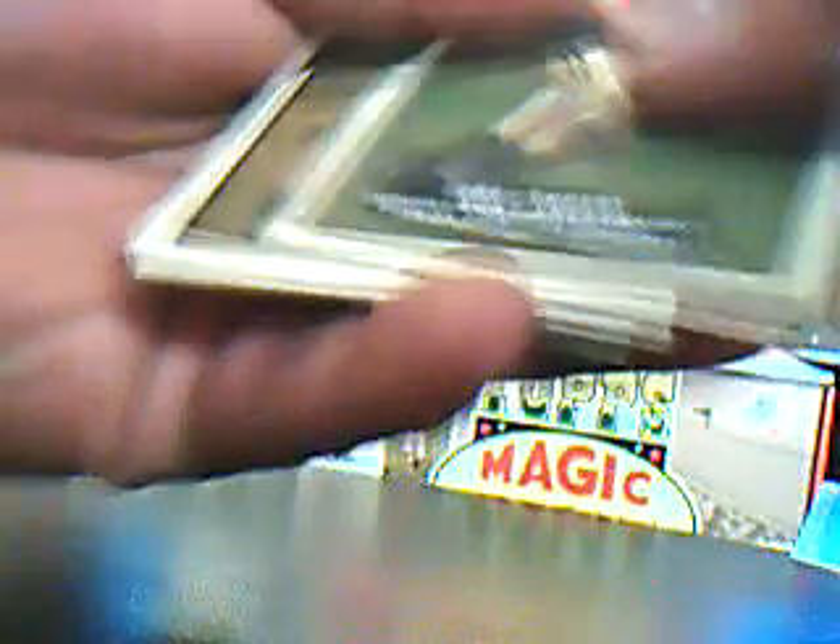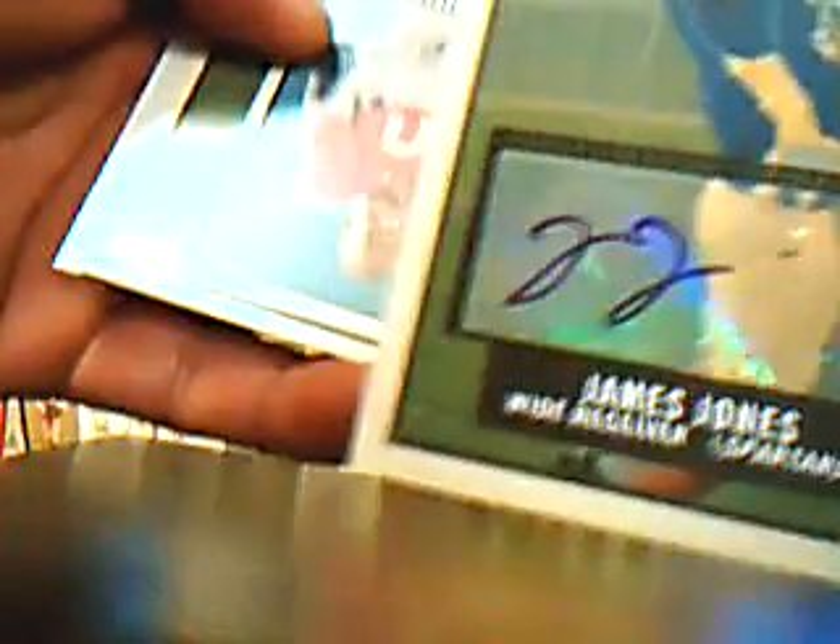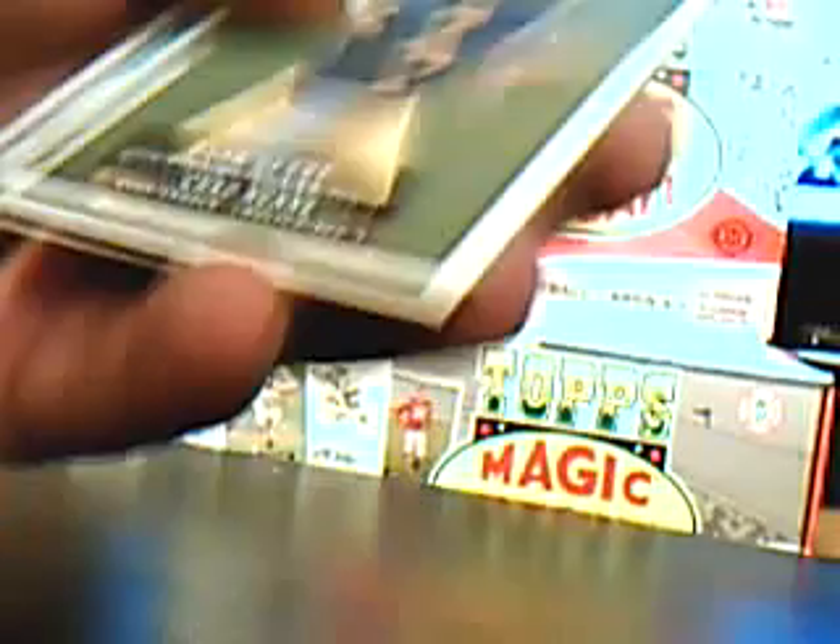There's a sweet Joey Galloway Ohio State card. There are a lot of short prints. Here's a mini Terry Bradshaw. I'll try to bust this real quick and then go through them later. There's the first autograph — it looks like James Jones, Packers wide receiver, in his Spartans uniform. Not numbered or anything, so there's the first hit. Derek Hagan mini as well.